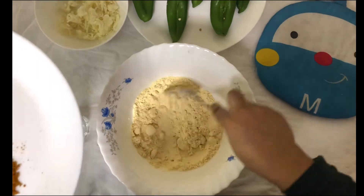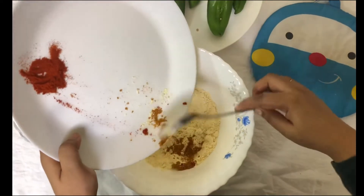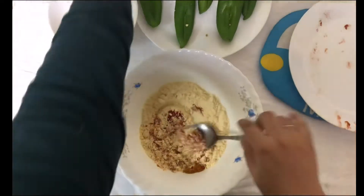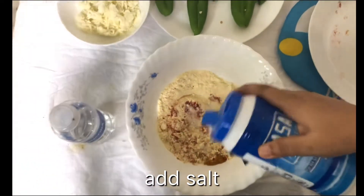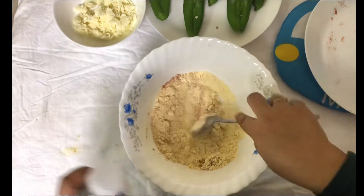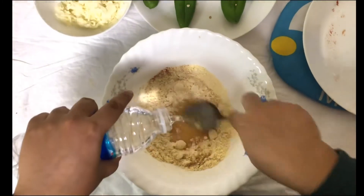First I'm going to make a batter, so I'm adding turmeric and red chili powder to the gram flour, and adding a little salt. Mix it all very well, then pour some water and make it into a thick batter.